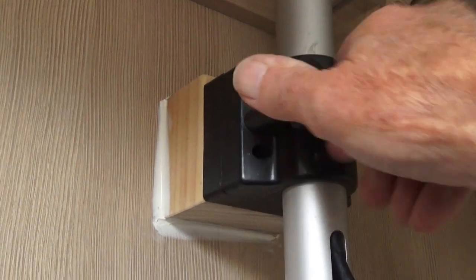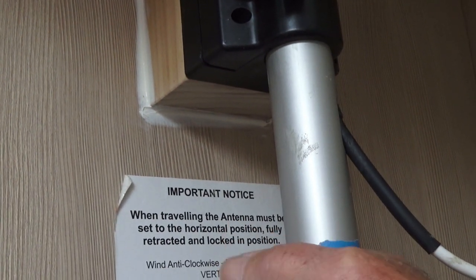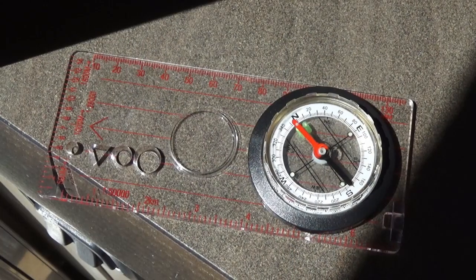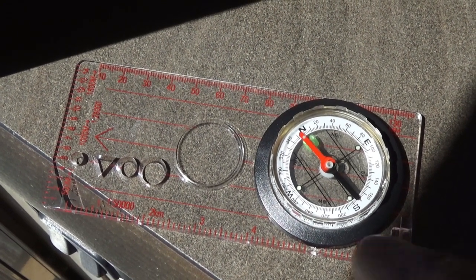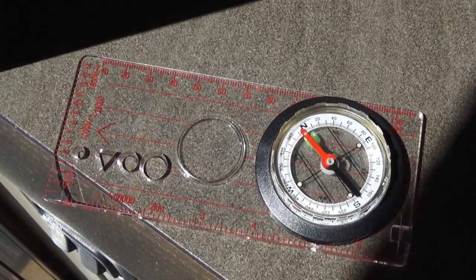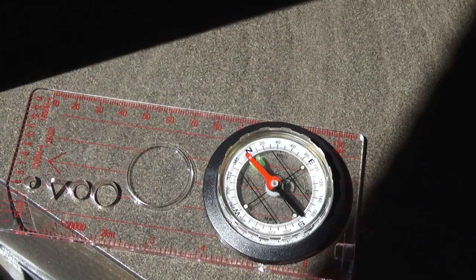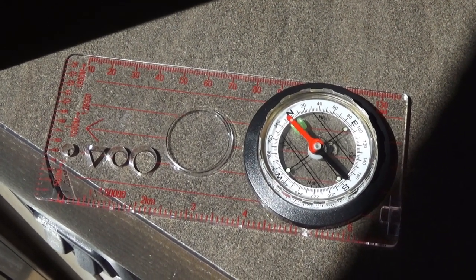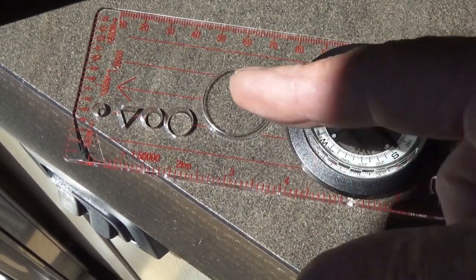Then we slacken off the clamp around the aerial and move it round to whatever direction it needs to be. With the compass pointing to due north, the base of it — the white clear perspex — is set to approximately 318 to 343 degrees, which is right for this area, within a degree.